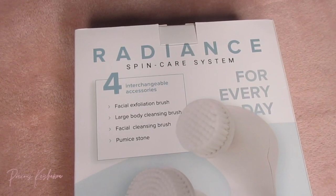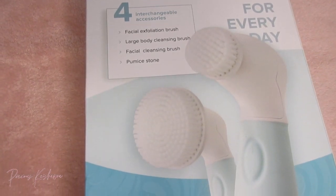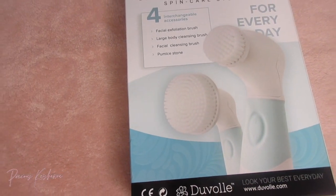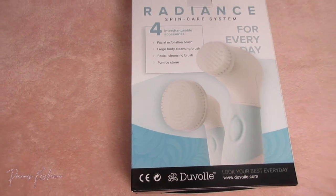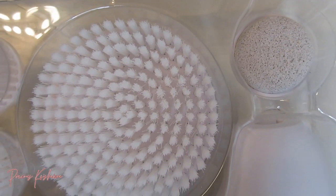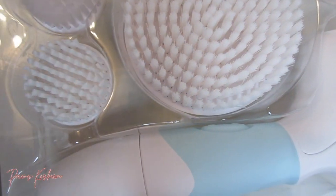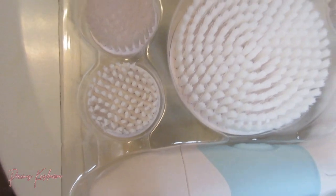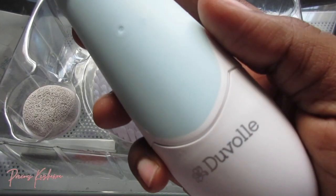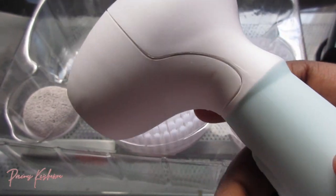So the Radius Spin Care System comes with two facial brushes — one for cleansing, one for exfoliating — a large body cleansing brush, and a pumice stone to remove all dead skin. The brush is water resistant, so you're able to use it in the shower or while washing your face carefree. It is cordless and requires four AA batteries, which are not included.